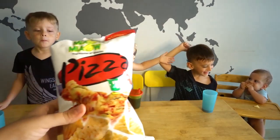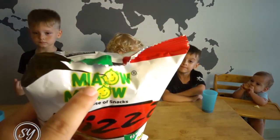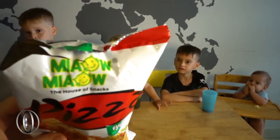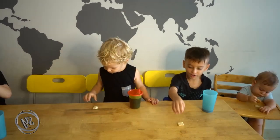Okay, so next of all we're going to be trying these pizza things. Pizza! The name brand is like Meow Meow. So this is what they look like. Is it good? You like it? Do you like it? It tastes like cheese. I'd give that medium.